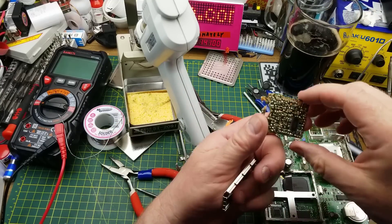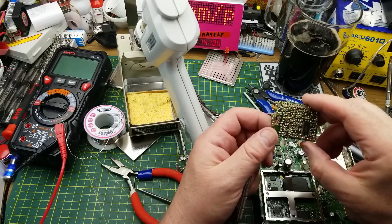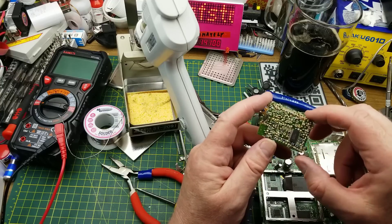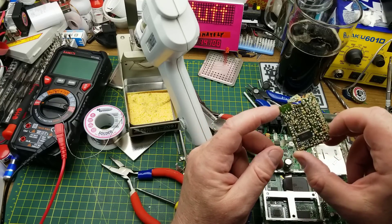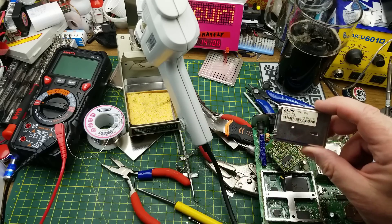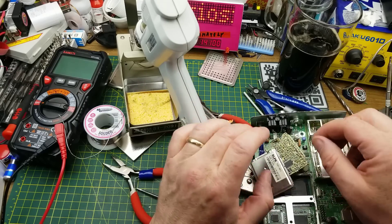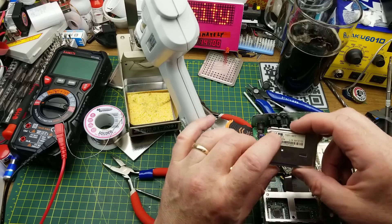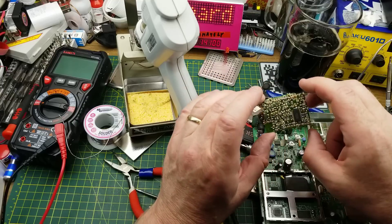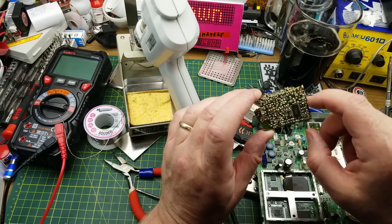After all that violence and abuse I had to put this board through to get at it, I could not find that chip anywhere, nor could I find any of the numbers on the lid of the can that was hiding it. The only Alps stuff I could find is the switches and potentiometers they make these days - maybe they're not even in this business anymore.